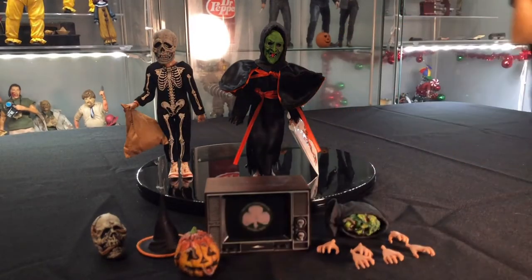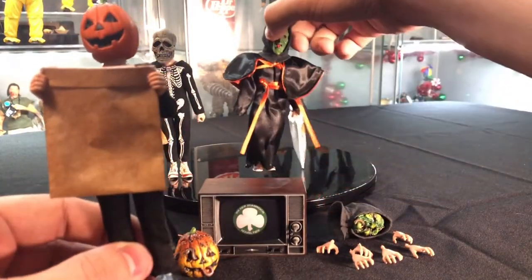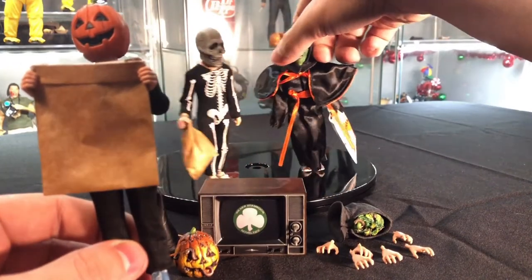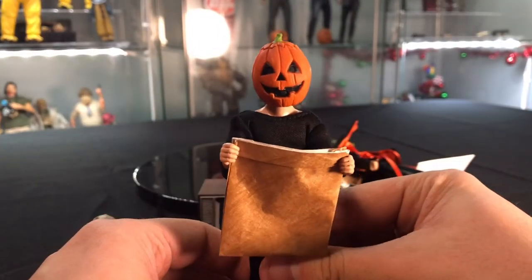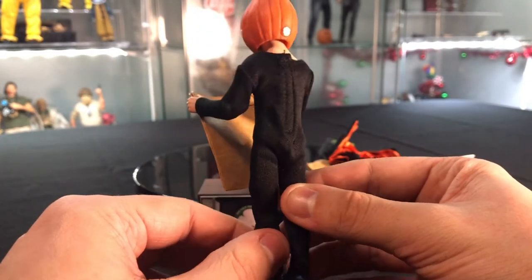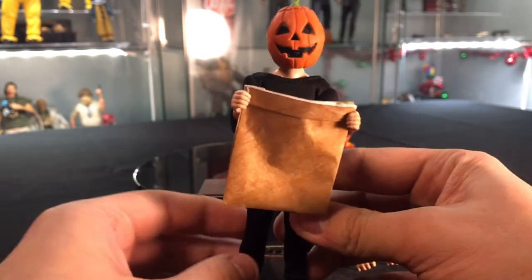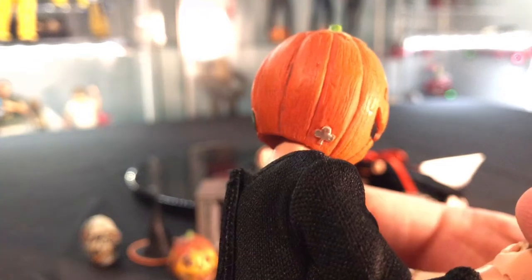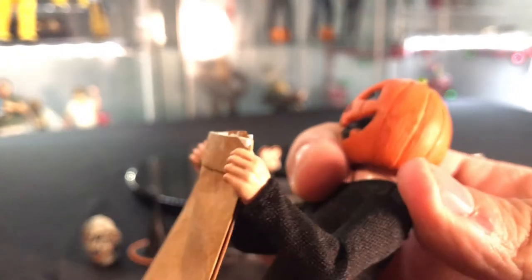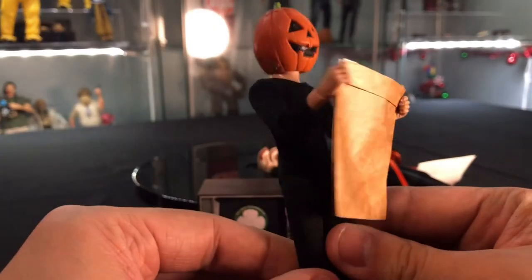And we'll go to the jack-o'-lantern here. That's what the normal paper bag looks like — I just have him holding it. He just has a basic black onesie. Going to the normal jack-o'-lantern mask, he also has a Silver Shamrock logo on the front and the logo in the back. Not much going on with him — he's just a black onesie.